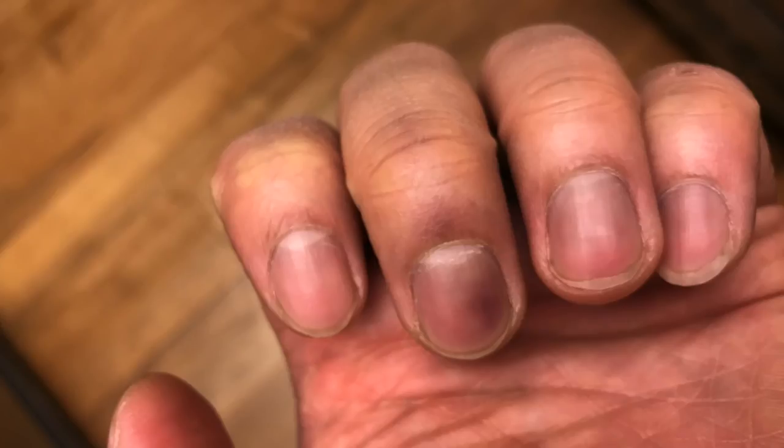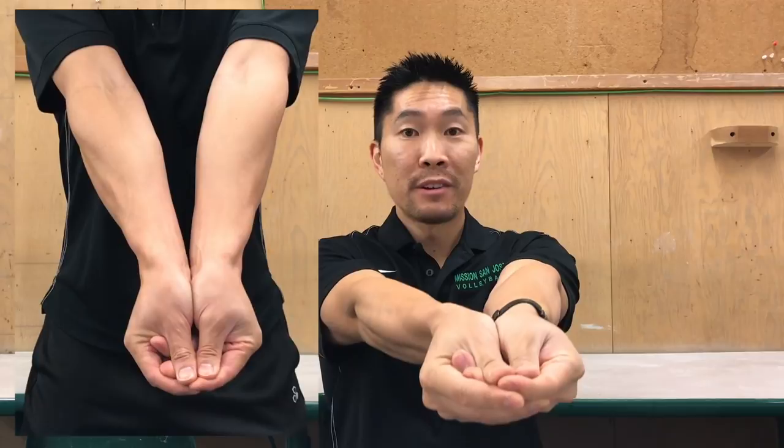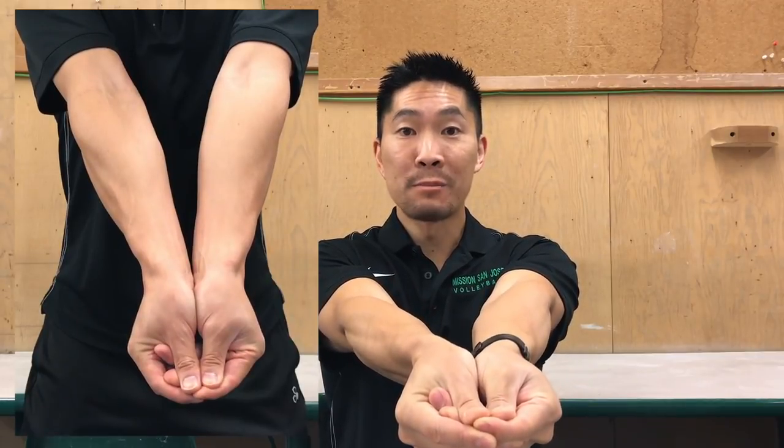During the second tournament of the Elevate Volleyball League, I accidentally closed the door on my left hand, injuring my middle and ring finger. You can see here that they're pretty swollen and bruised. Because my middle and ring fingers hurt just by touching them and I could not bend them, I had to modify how I form my hands when I'm making my platform.